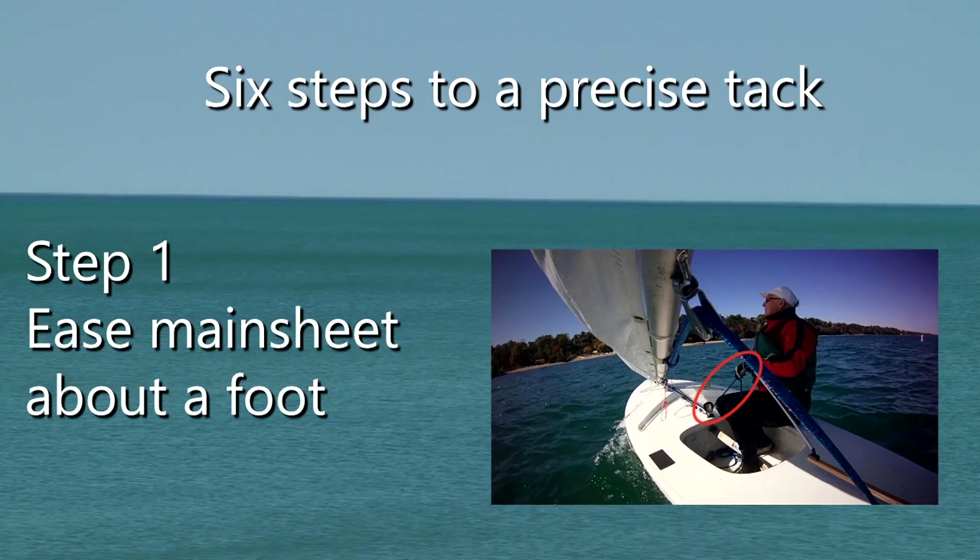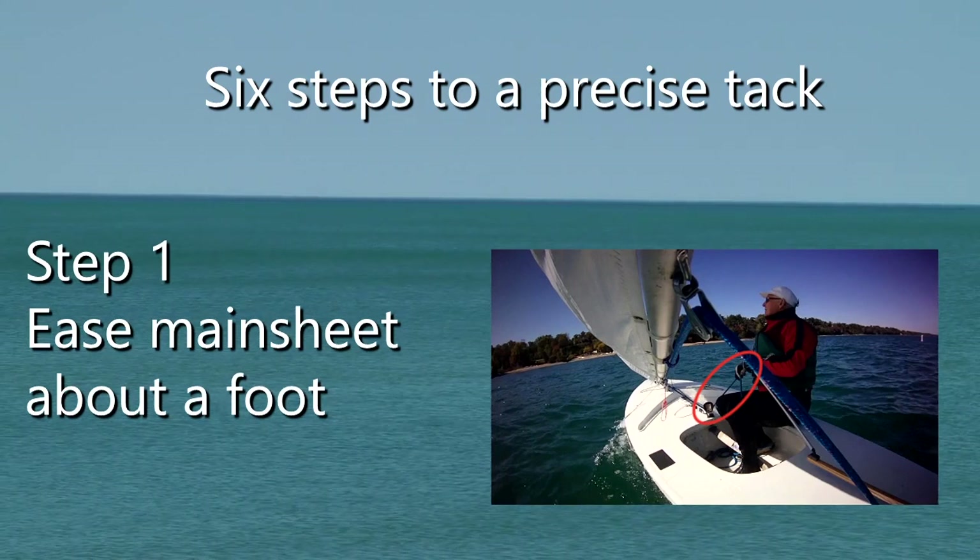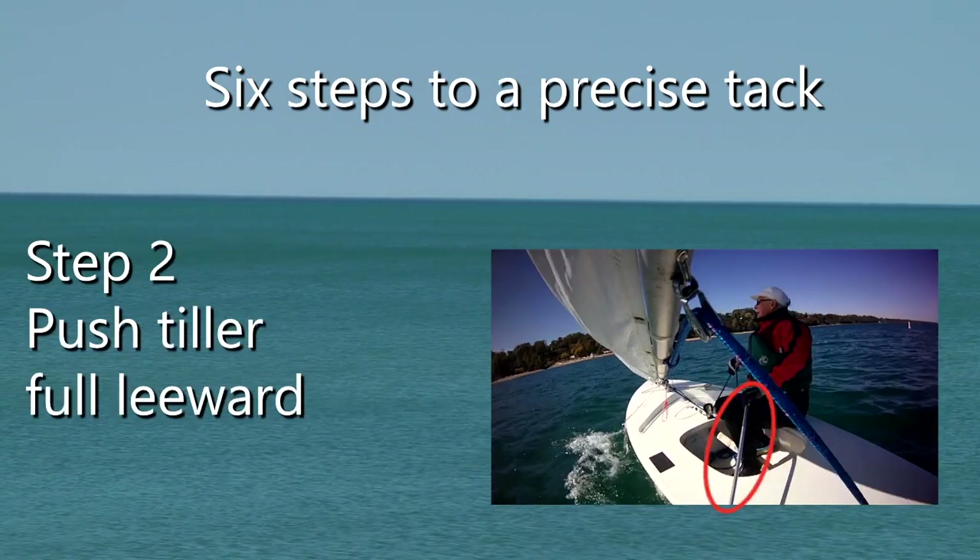First, ease the main sheet one foot. This allows the boom to rise a bit so it's easier to duck under.